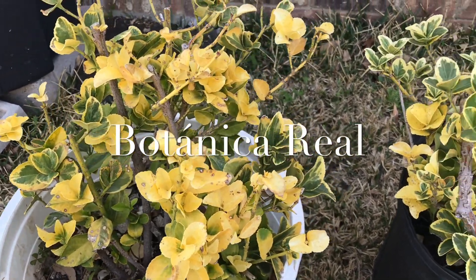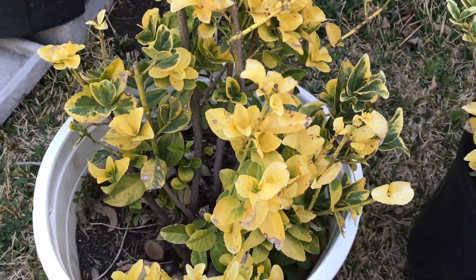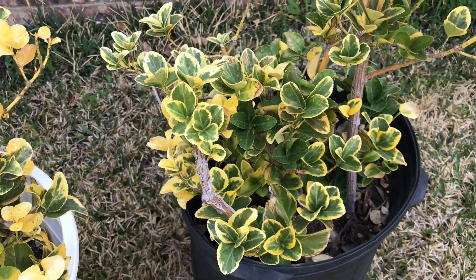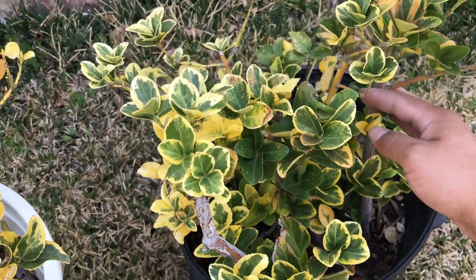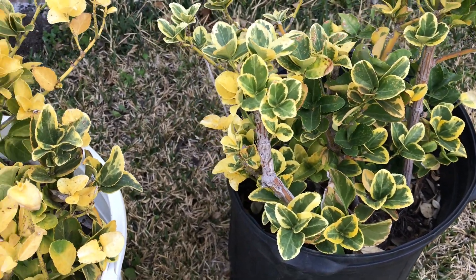Hey, how y'all doing? This is a quick experiment I'm gonna try on these golden euonymus. The story behind these is I found them about three blocks away from my house — someone had pulled them out of their yard and just thrown them on the side of the curb. I picked them up and planted them.